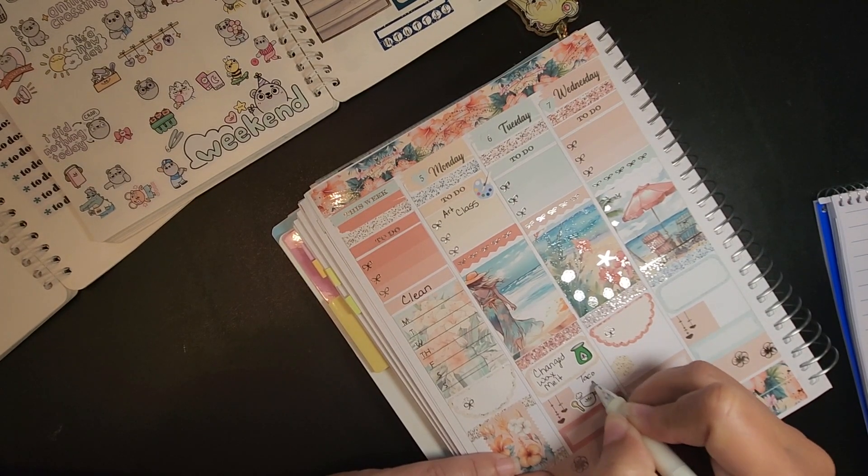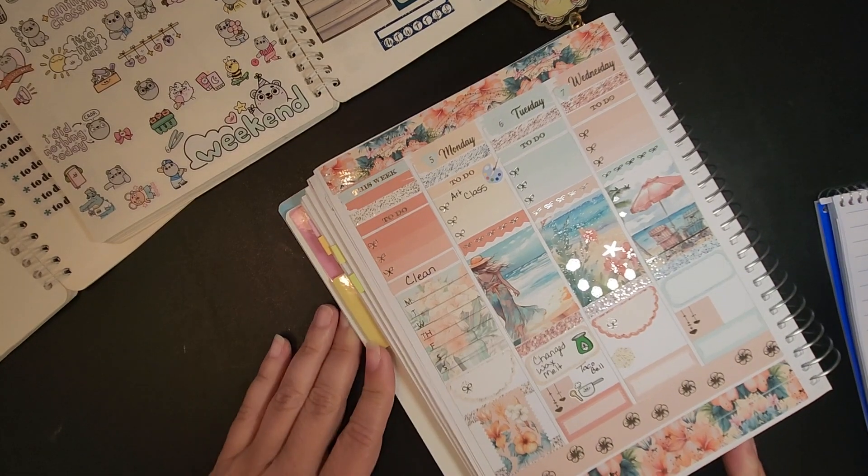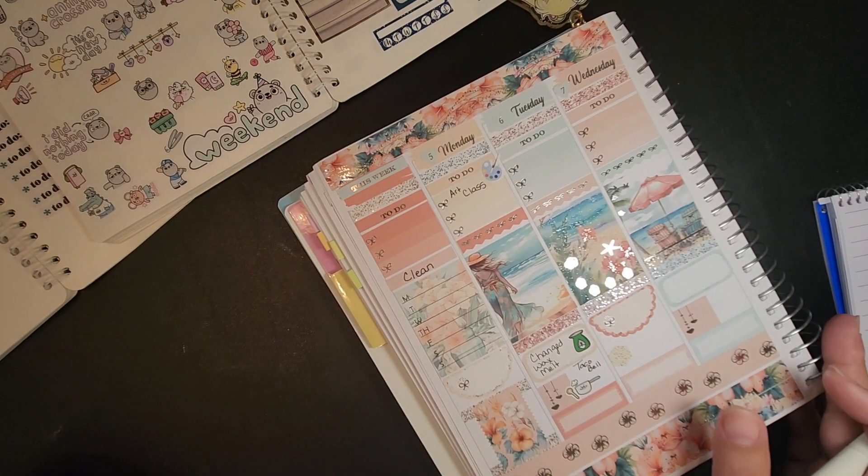I'm just going to write Taco Bell. Otherwise this fill-in-the-blank playing with me type thing is going to be forever and we'll never get to Sunday.